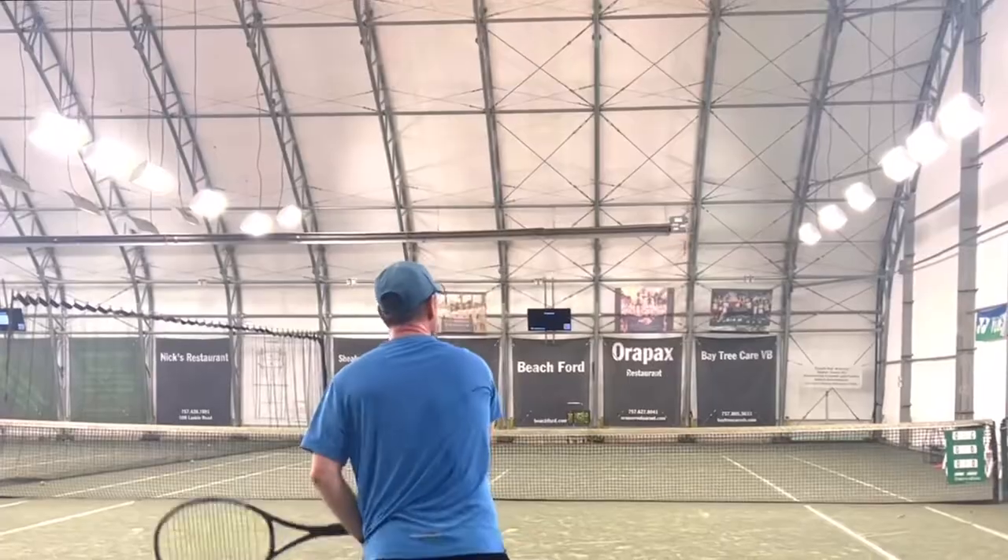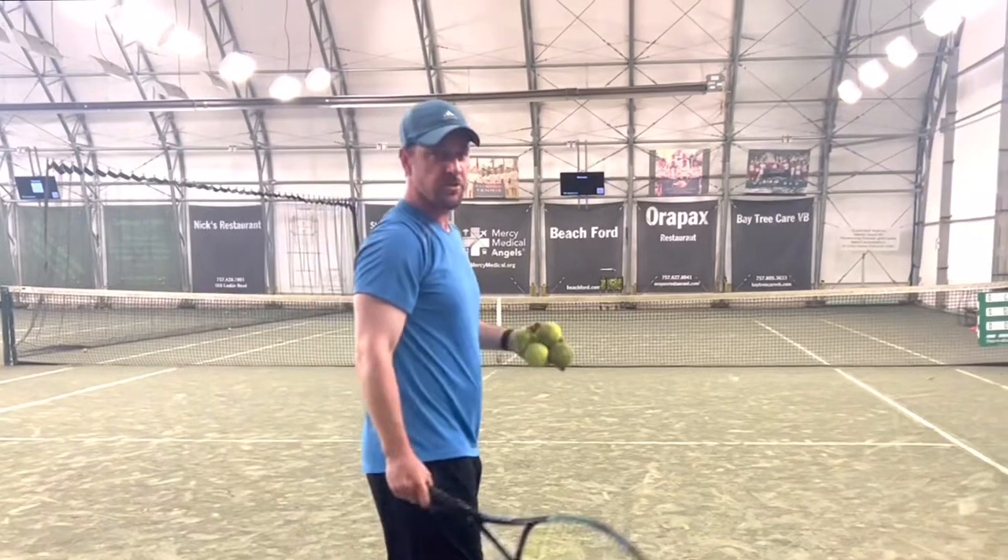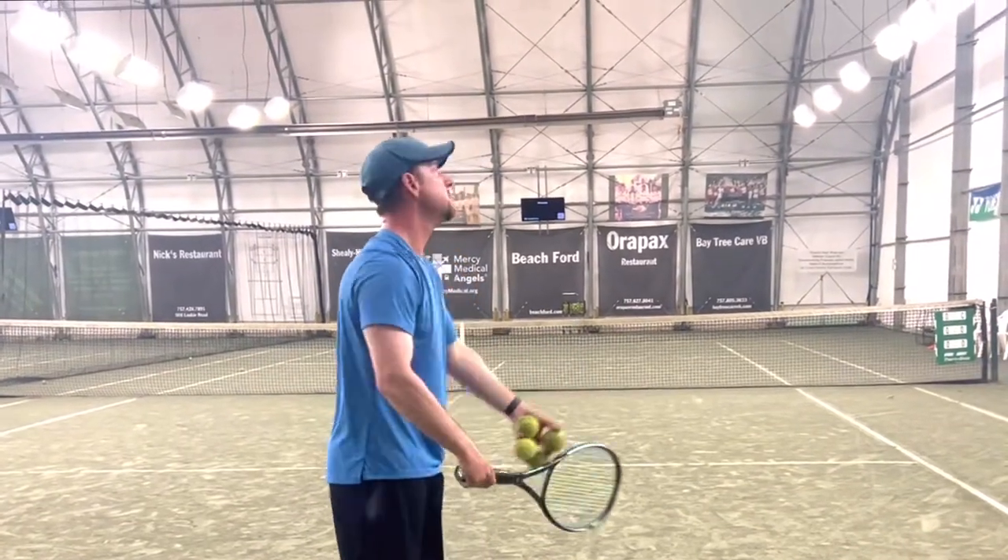The more to the right, the ball goes more to the right. The more straight up and forward, the more the ball goes to a forehand corner. Does that make sense? Yes.